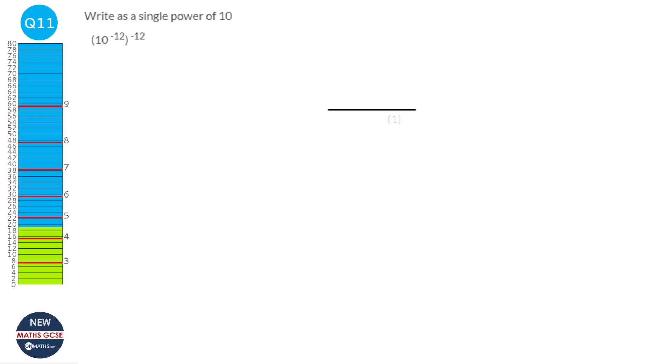The rules of indices state that if you have a power inside and outside a bracket, you multiply them together. So it's 10 to the power of minus 12 times minus 12. Two negatives make a positive, and 12 times 12 is 144, giving 10 to the power of 144.